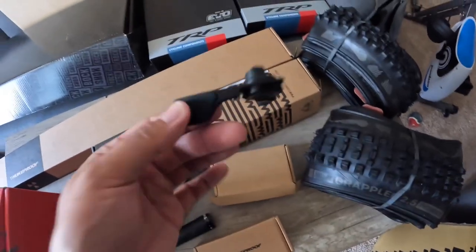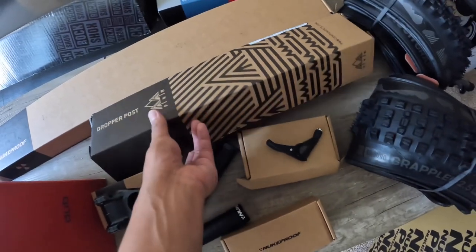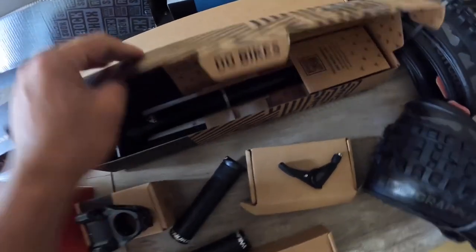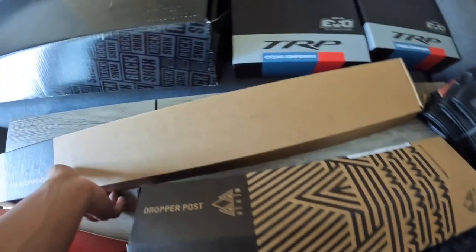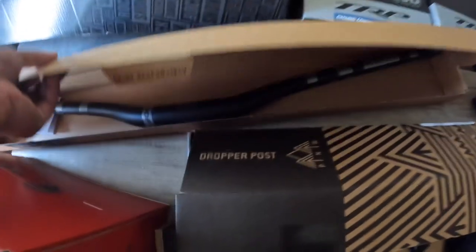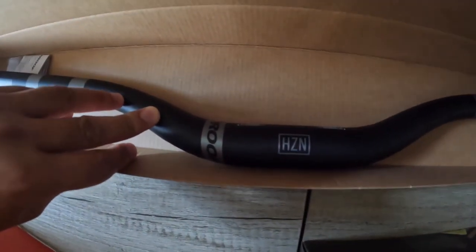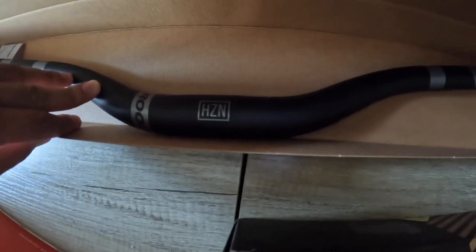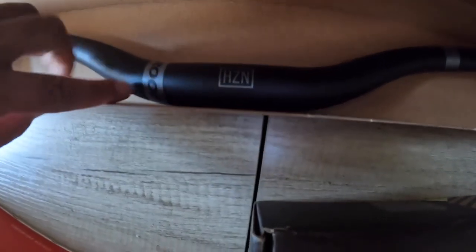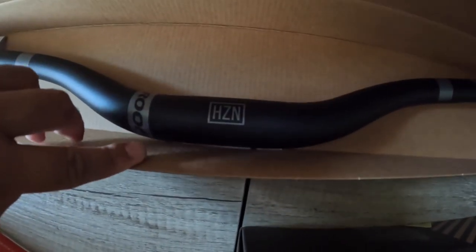For the dropper post lever, I have the PNW Loam lever, and I'm using their Loam dropper with 170 millimeters of travel. For the handlebar, I'm using the Nuke Proof Horizon at 800 millimeters, and I'm going to cut it down to 760 millimeters since I'm 5'9". It has a 38 millimeter rise.